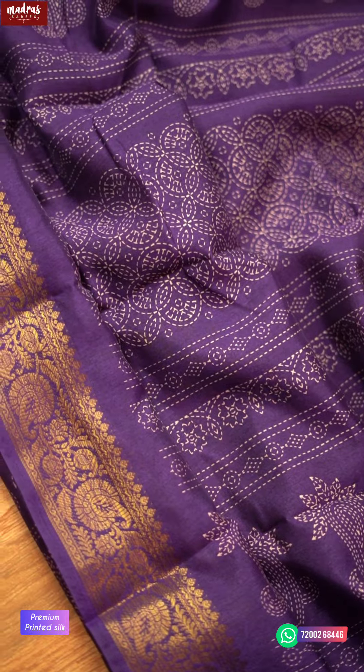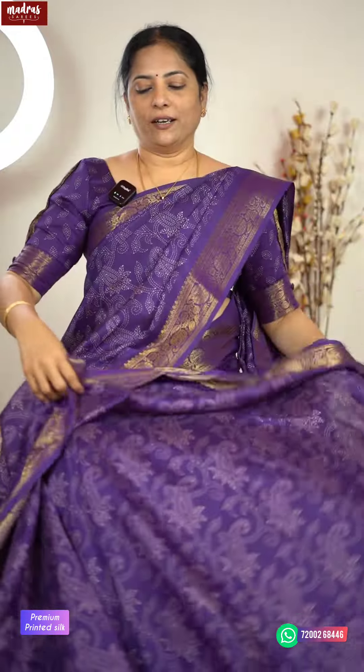That is why Banarasi weaving is so special. I am going to present this as a premium printed silk — yes, that is one idea. The second idea was the colour.